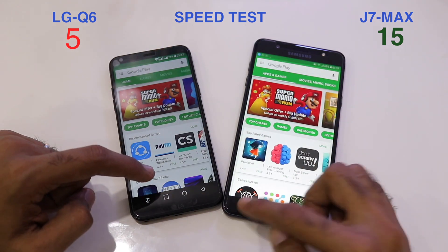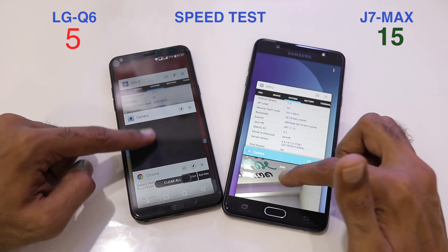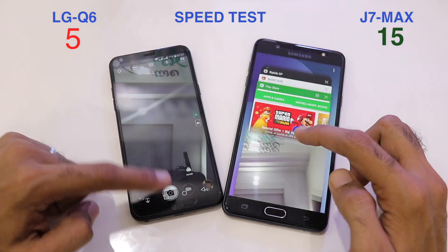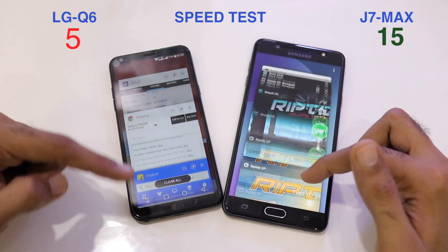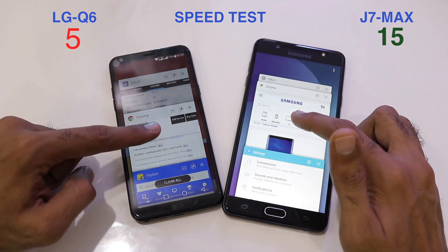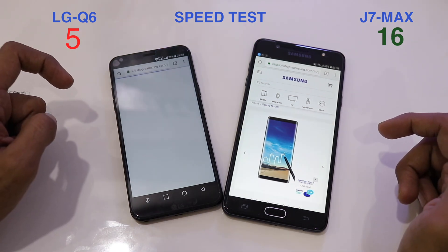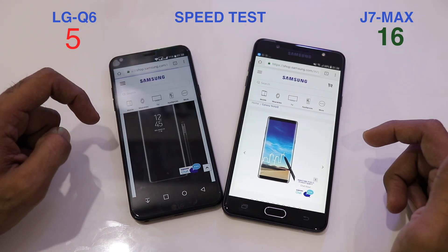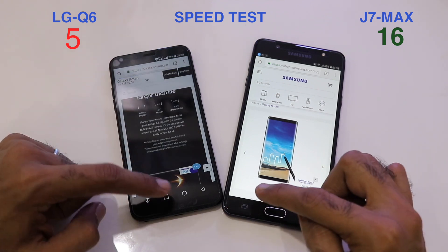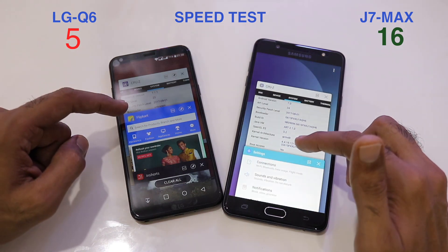The Play Store opens at the same time on both phones. The Camera loads faster on the Q6. Opening the Chrome browser — the J7 Max is still at the page where we left it and does not need to refresh, while the Q6 reloads the article, taking the score to 16-5.